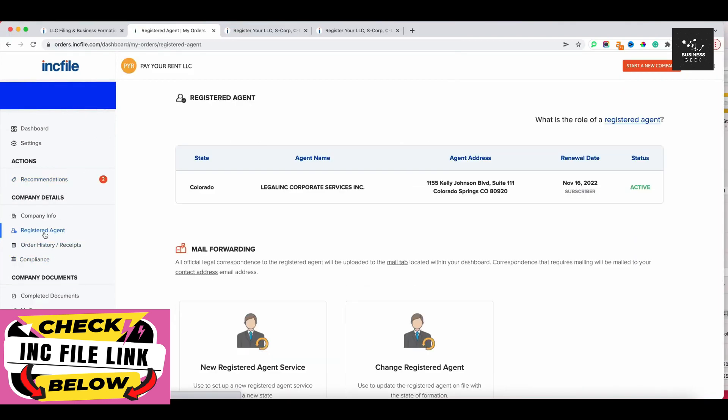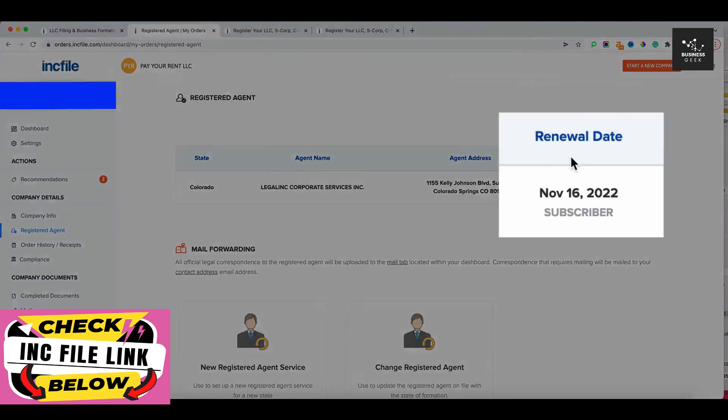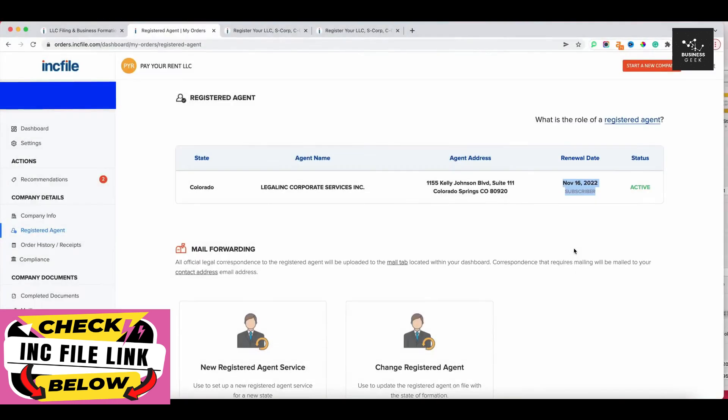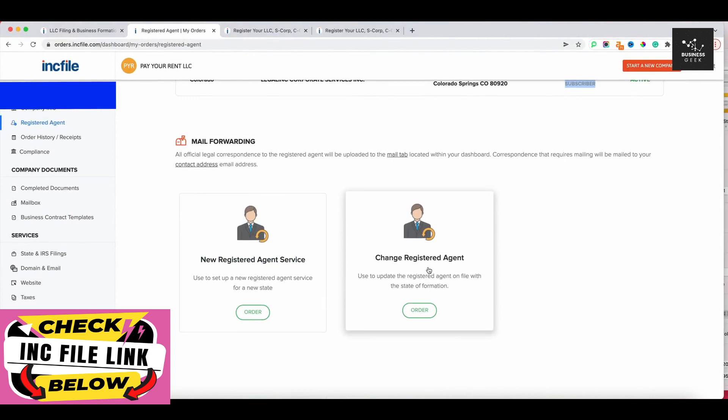The registered agent is a third-party entity that handles important documentation and communication. You can see it's free for the first year, and my renewal date is set up here — on that date I'll be charged $119 annually. You can also set up a new registered agent service or change your registered agent from within this section. I can also see my order history and receipts from when I set up this LLC in Colorado.